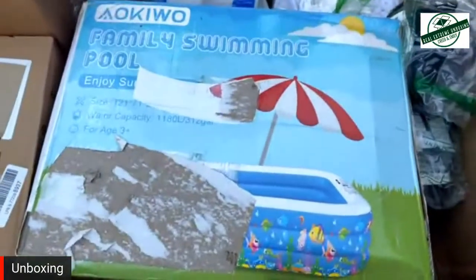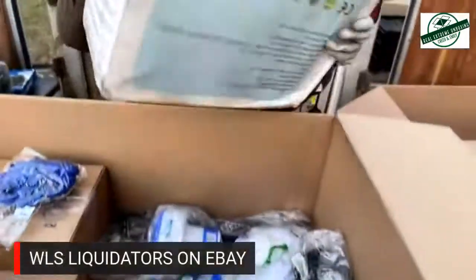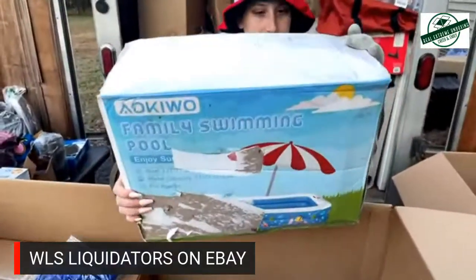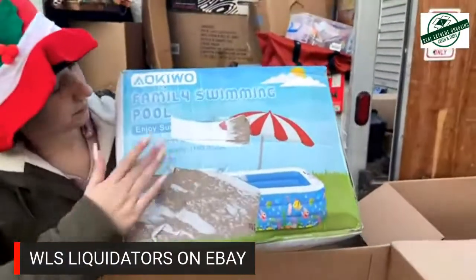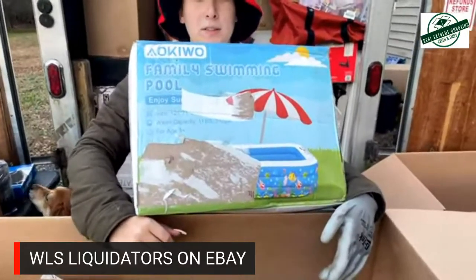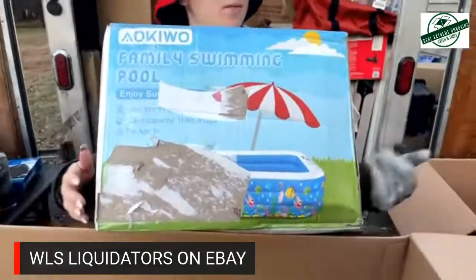Next up is a giant family swimming pool — 'Enjoy summertime' it says on the front of the box. Thank you to WLS Liquidators on eBay, on Twitter, and on Facebook too. If you don't want to see everything I'm listing come up live, just turn off notifications and check it every couple of days. The big swimming pool is going to the flea market, or we'll wait until next year.